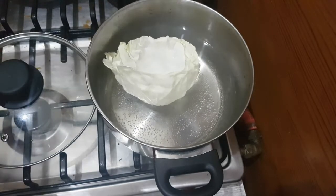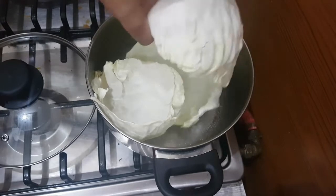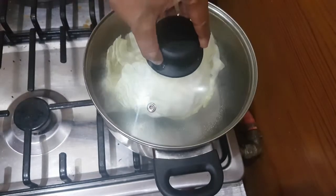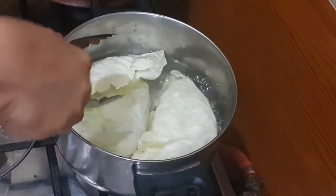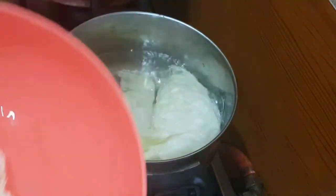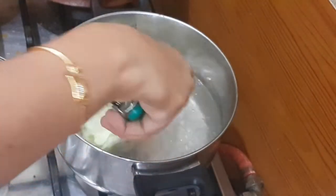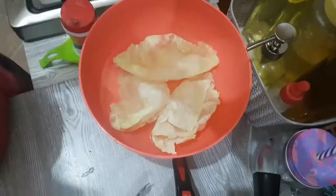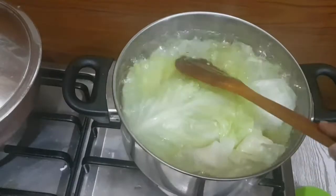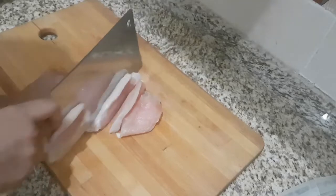When the water starts boiling, just dip the petals into it one by one, cover, and let it cook for two minutes until it gets soft. Now take it out into cold water. Now chop the chicken — I have used half of the breast of chicken.